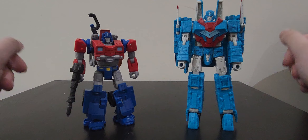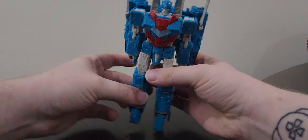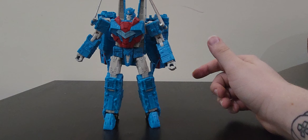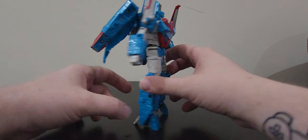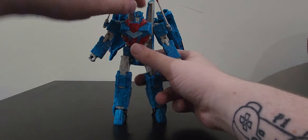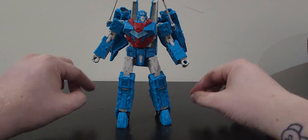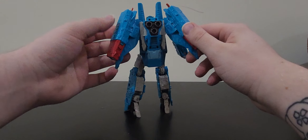We're gonna talk about Senator Shockwave first, and I gotta say I am not the biggest fan of this mold. It's the Siege seeker mold, so we get another seeker - but I'm not sure if it fits Senator Shockwave. I just feel like maybe not just a slight remold of the tetra jet being his alt mode.